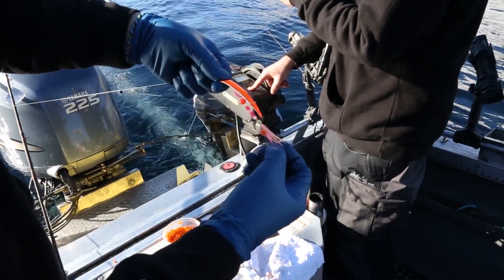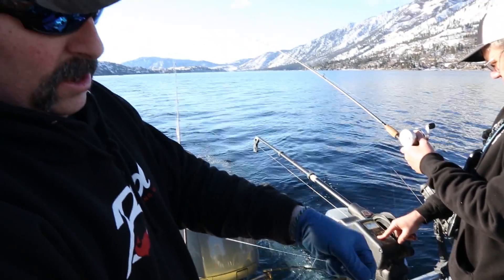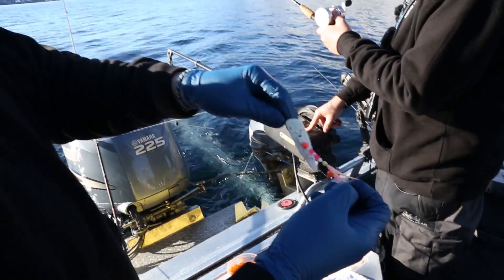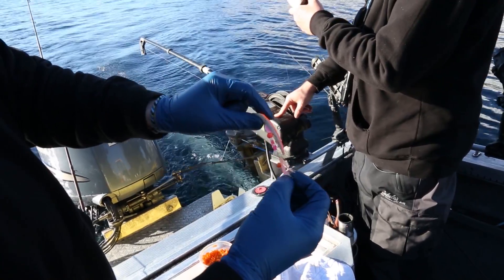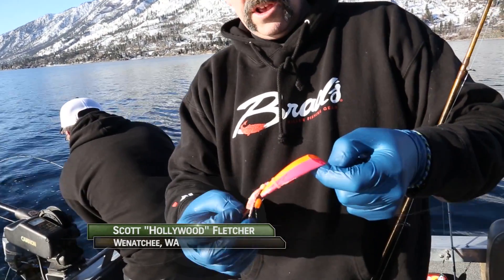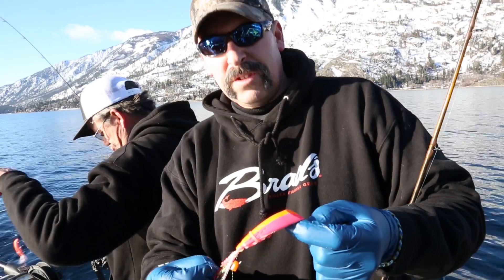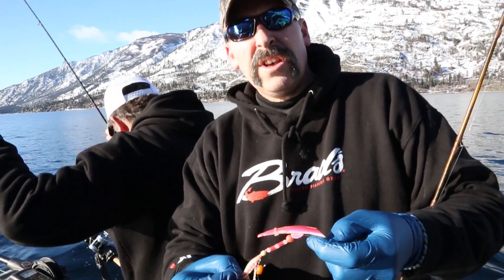I like to have the hooks pretty far back behind the bait. I'm not totally sure, but I think this super bait acts almost like a flasher, because it spins around and those hooks are back there. I like to modify the lures myself, but they work perfectly fine right out of the package — I'm always tinkering with things and trying different things.